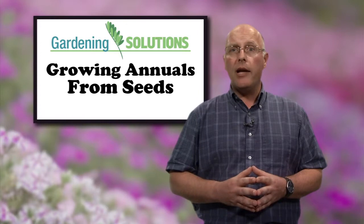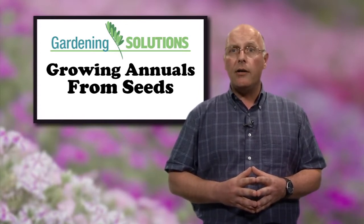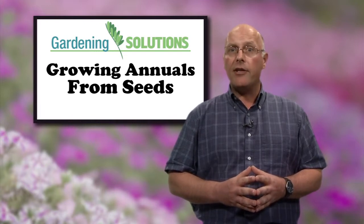Learning how to grow plants from seed is not a hard thing to do. You will need good quality potting soil, small pots, and packets of your favorite types of flower seeds.